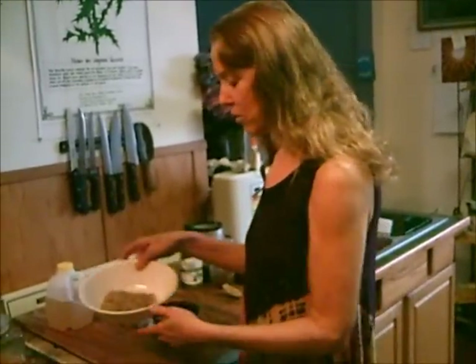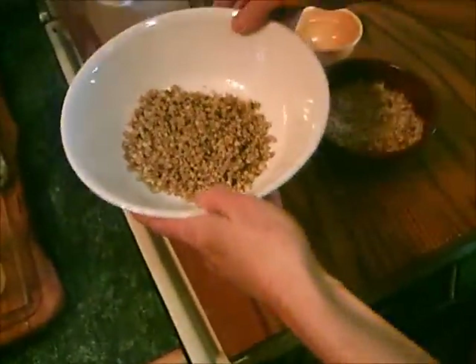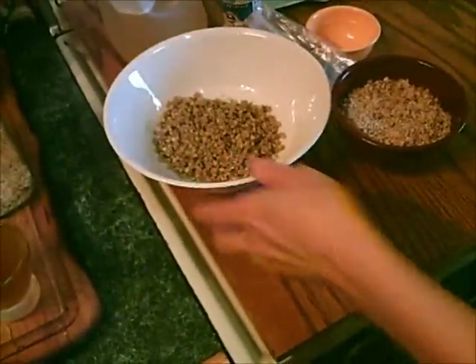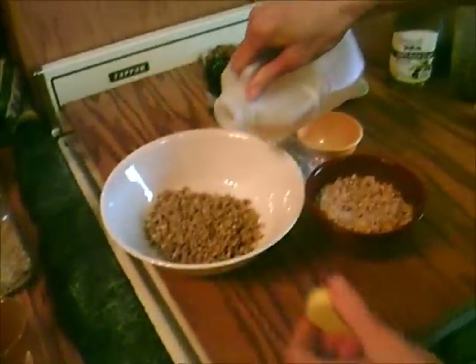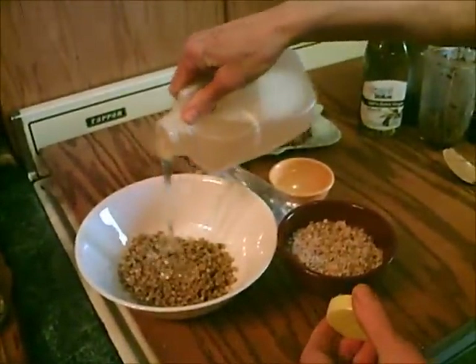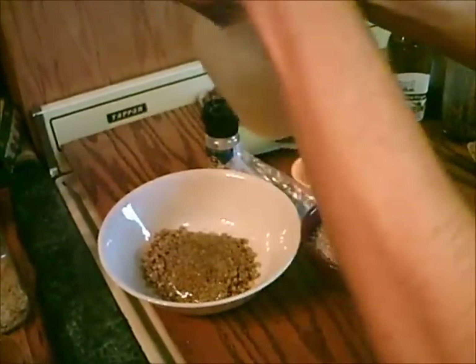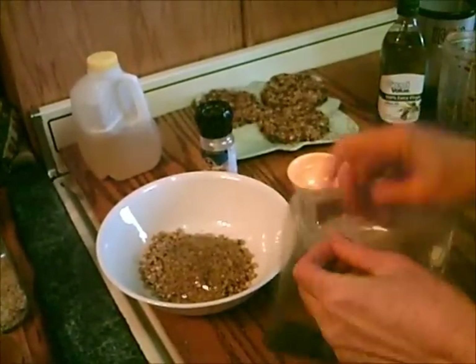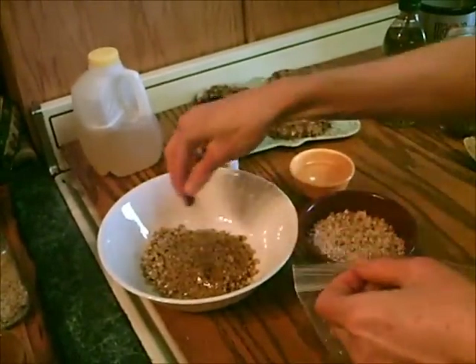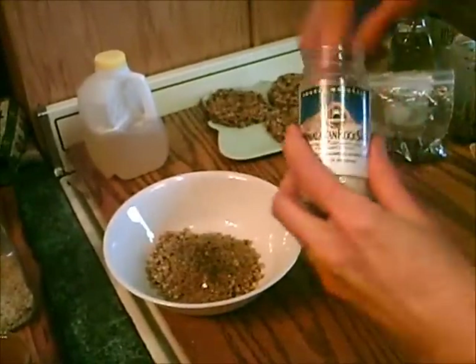To make the filling, you take one and a third cups of walnuts and grind them up in the food processor, a third cup of honey — I'm just going to eyeball it here. Walnuts and honey, one of the best things on earth. A dash of vanilla and a dash of Himalayan crystal salt.